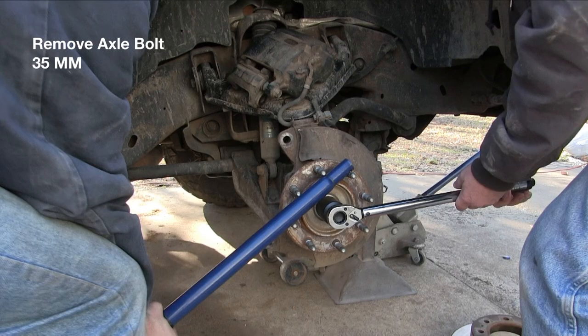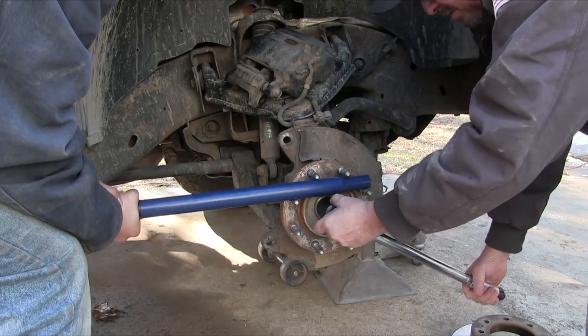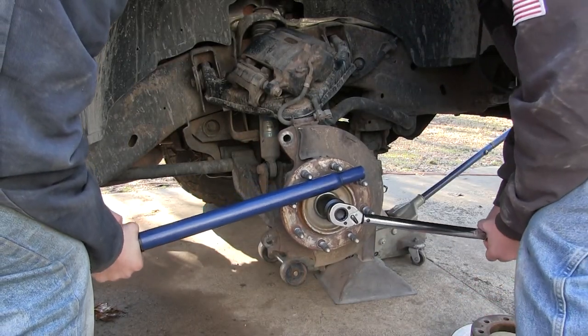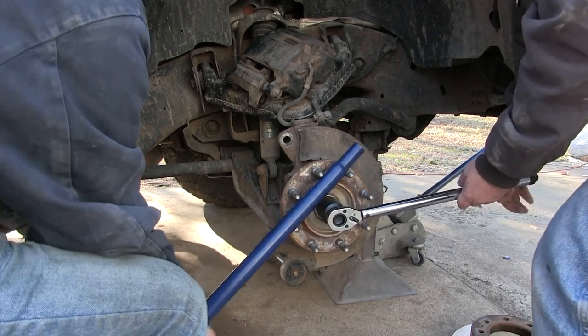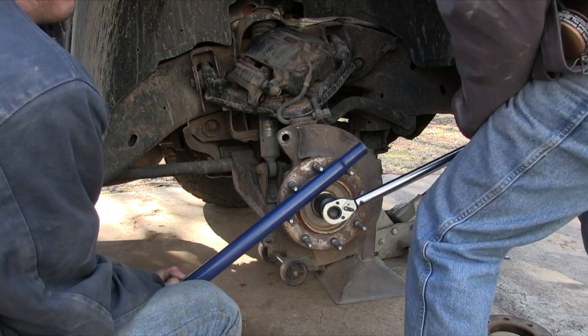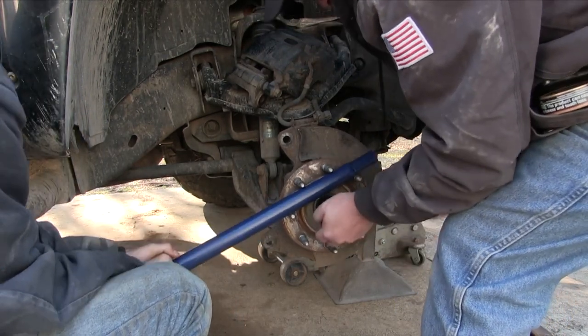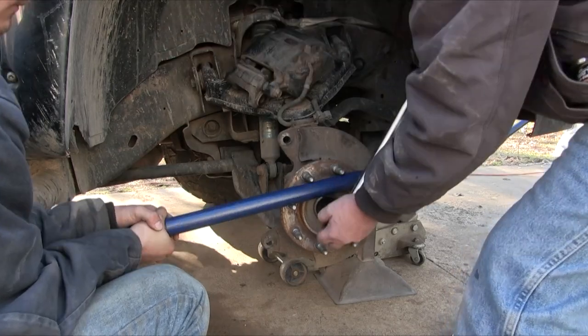Now we can remove the axle nut — it's pretty tight, so we had to use an axle bar. It uses a 35 millimeter socket. We probably wouldn't wanna do this with new lugs, but these are gonna be replaced with the new hub assembly, so we're not that worried about damaging these. We're removing it using a cheater bar and a 35 millimeter.